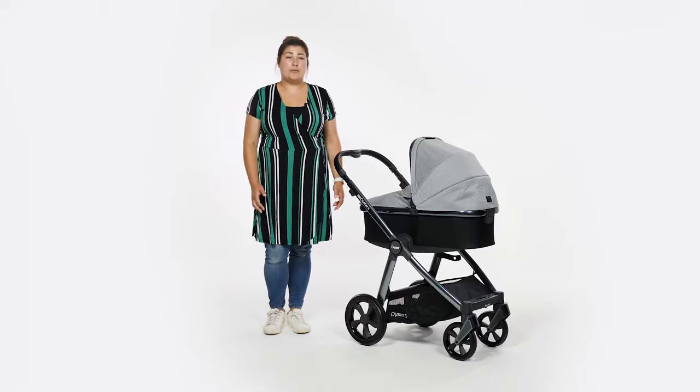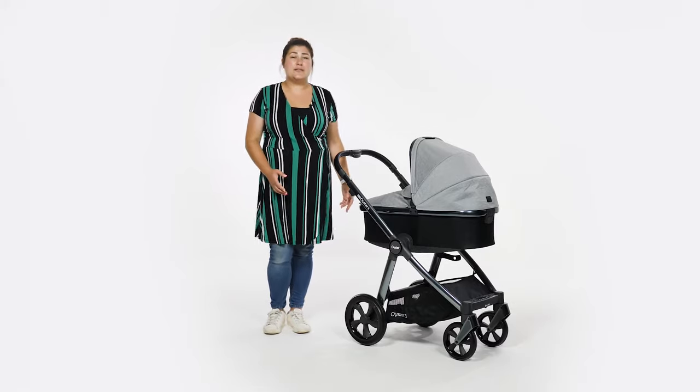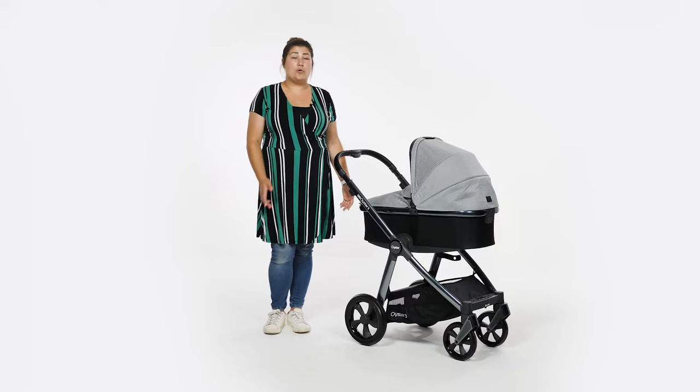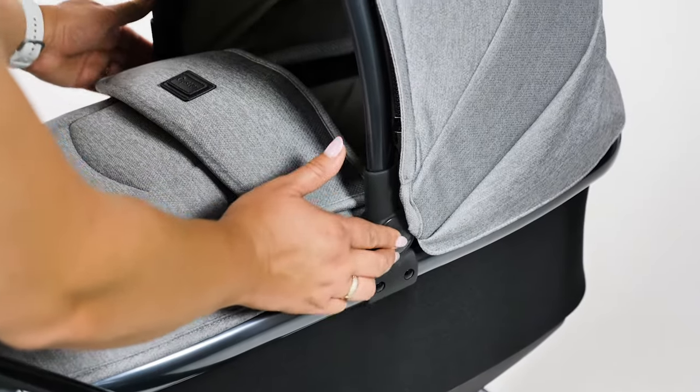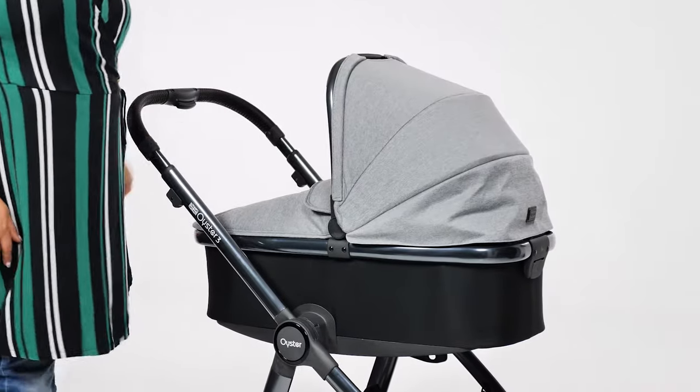The hood on the carrycot matches the apron, whilst the base of the carrycot is black. The hood goes to 90 degrees and sits neatly whether it's folded down or in the upright position. To fold, simply depress the buttons on either side and the hood moves silently — so no risk of waking a sleeping baby.